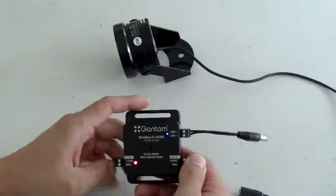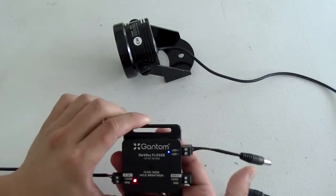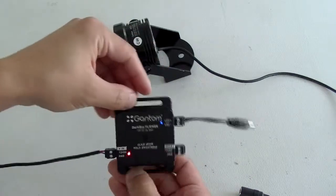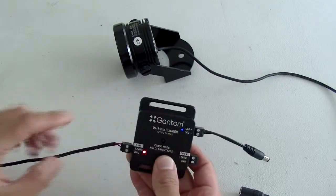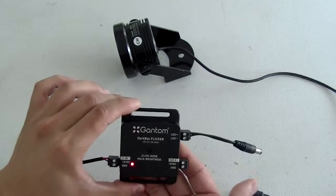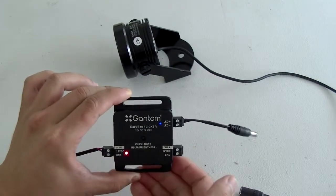The improvements of this unit over the previous Darkbox Flicker is that it comes in an aluminum housing. It also has a screw mount for putting this into most installations. It's very simple. It's got an input port which takes in 12 volts, and a through port which allows you to daisy chain multiple fixtures.